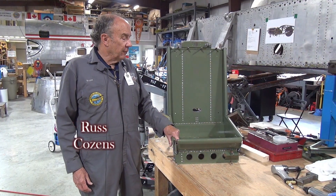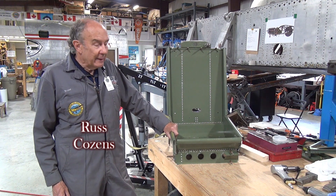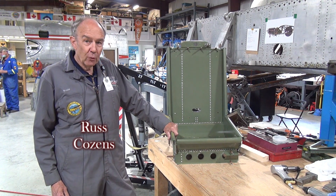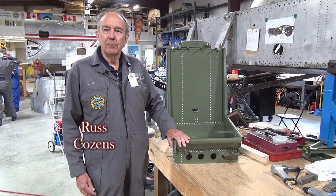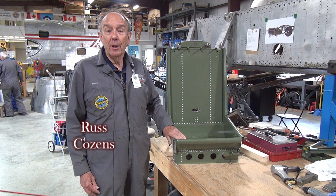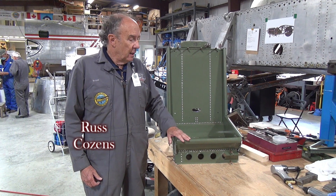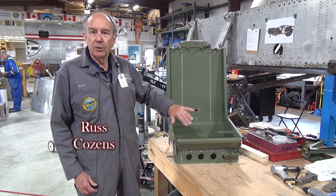We've moved along since the last time — the seat has now been primed, it is coming together, riveting is going in, and most things are fitting. However, we found that what we thought was original material is not; it's been manufactured somewhere else and it's not fitting that well, so the seat will really not be airworthy but it will be fine for static display once we get the cushions and such in.